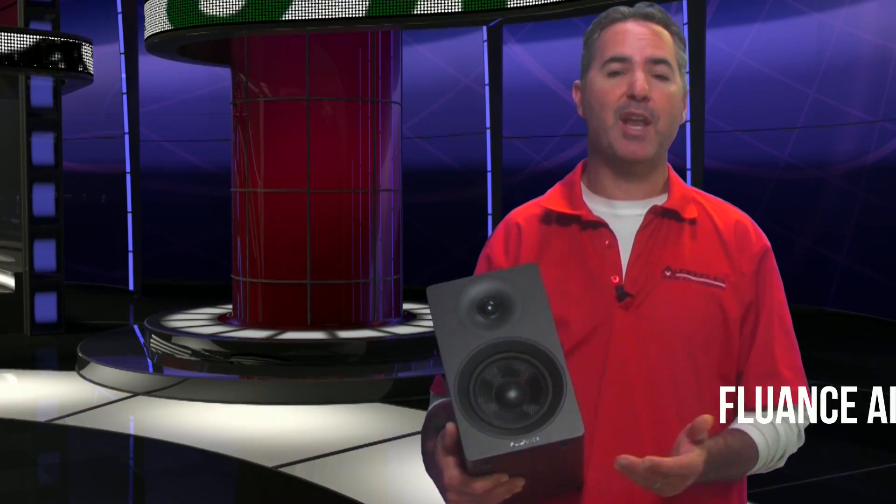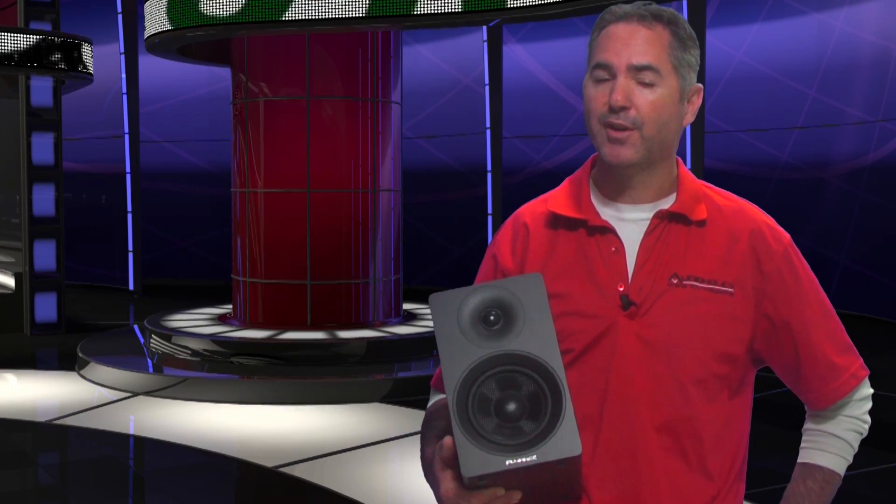So if you're still looking for a present for that Audioholic aficionado, you might want to check out the AI40 from Fluance. At $199, it's a really great gift. Once again, this is Tony Liotta from Audioholics, pursuing the truth in audio and video.